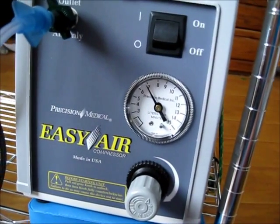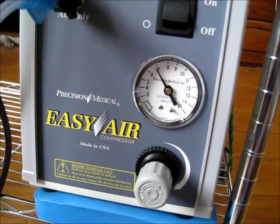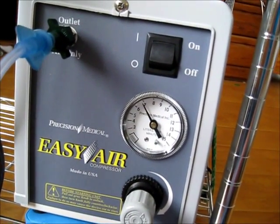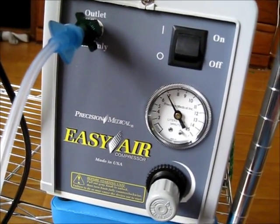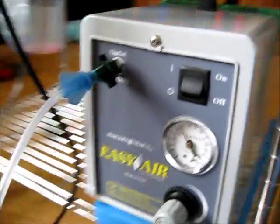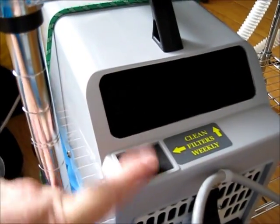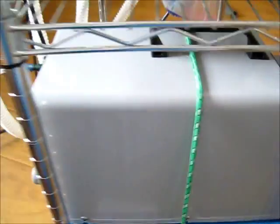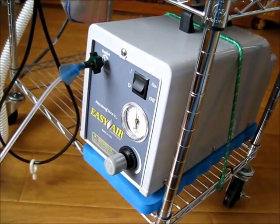Right now we're recommending the PM15F — the F, I believe, represents the flow gauge. It's about $585 to $600. Hopefully you guys can get your insurance to cover it. Wow, what a difference. The other thing about the machine is it does have filters in the back that they say to clean weekly — we're going to be doing a video on that soon. It's all encased, so the noise level is so much less. It's pretty rocking.